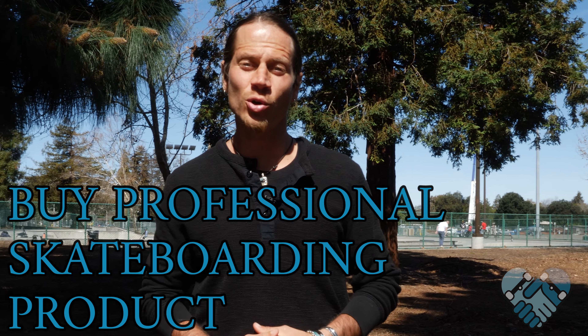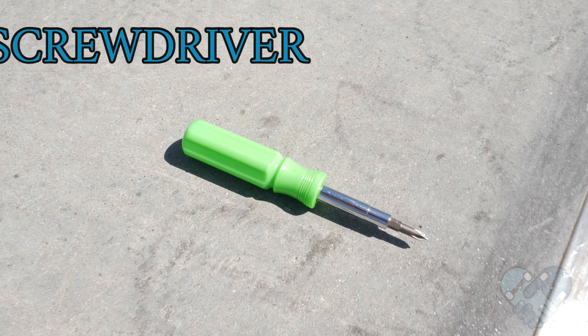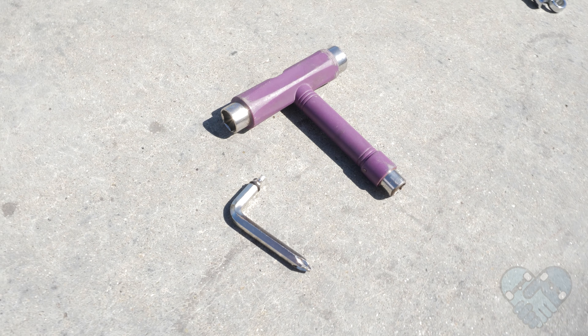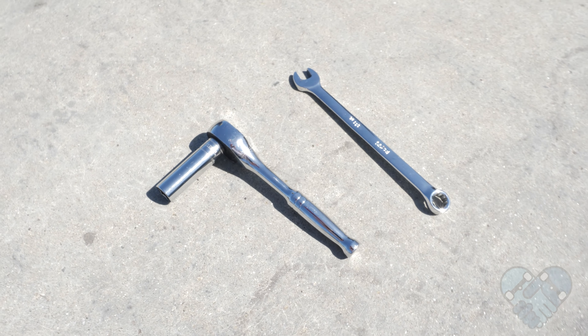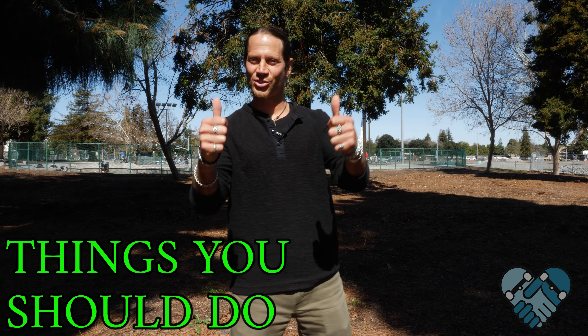The skill level for this lesson is beginner and the risk level is high due to using the razor blade. It helps if you can buy professional quality skateboarding products from a local shop or local company. Use a screwdriver that fits your hardware bolt heads — typically an Allen or Phillips head — use a skate tool, a 3/8 socket or wrench, and a box cutter or razor blade safely.